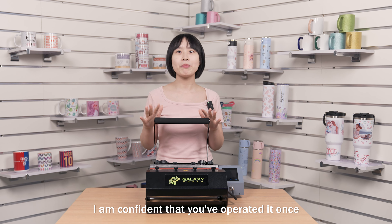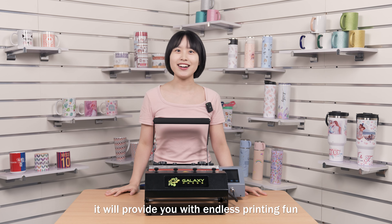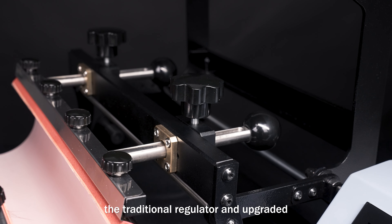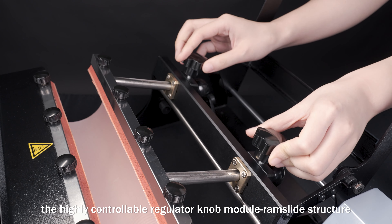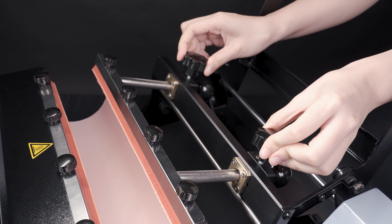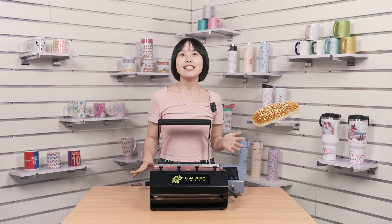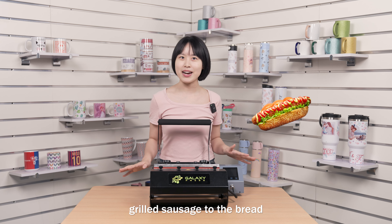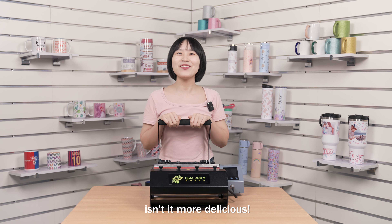I'm confident that once you have operated it, it will provide you with endless printing fun. This time, the 205B Pro completely discarded the traditional regulator and upgraded to a highly controllable regulator knob module with rim-slide stretcher. If the previous regulator was like bread, then this update is like adding grilled sausage to the bread — before it was just bread, but now it's a hot dog. Isn't it more delicious?